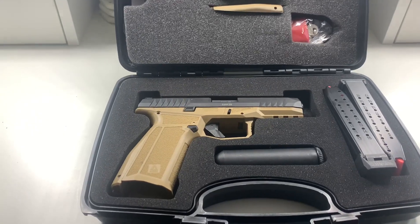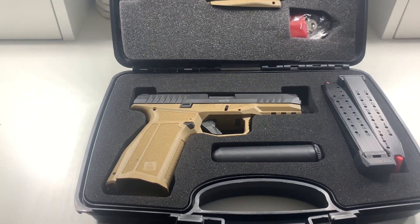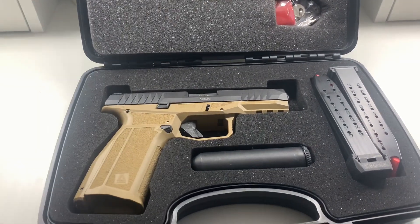I was in the market searching around for a new EDC. I honestly didn't want to pay a wild price — I was looking for something on the cheaper end but still reliable, something that's still gonna get the job done and that I can depend on. That's when I found the AREX Defense Delta X Gen 2 9mm handgun.